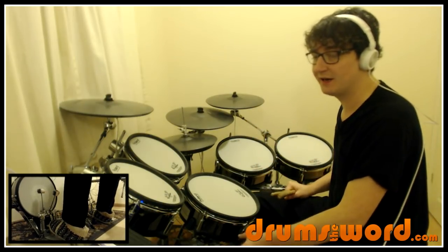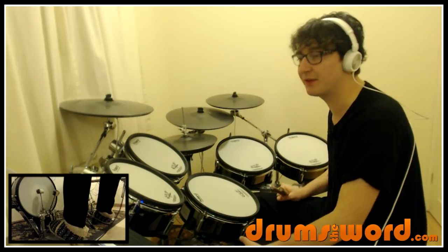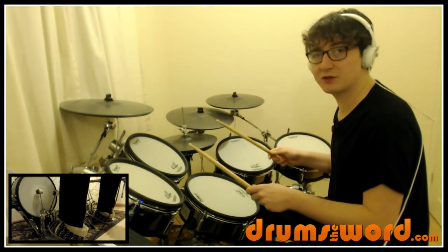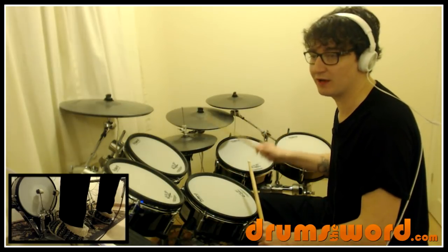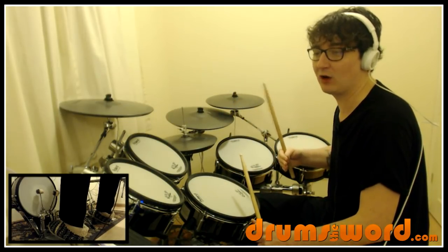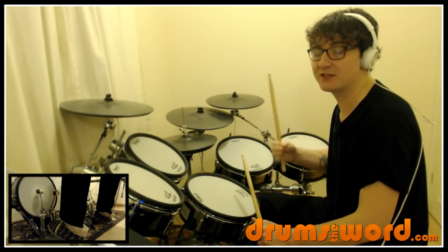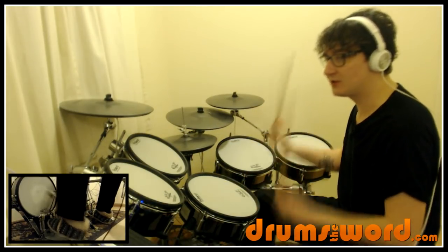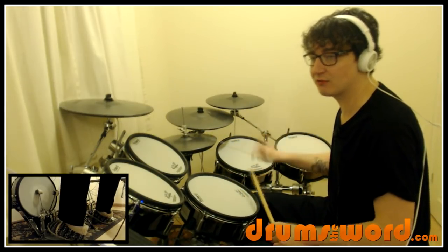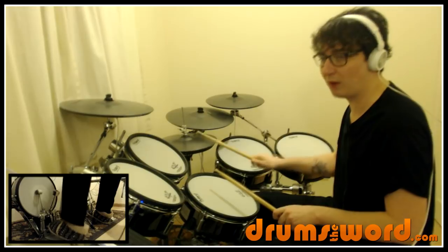Our main drum beat for the verses pretty much stays the same, but there are some improvisations with the bass drum. We're playing quarter notes on the hi-hat — one, two, three, four — snare drum on beats two and four, and the bass drum is falling on beats one and two, so beat two falls with the snare drum. We get two bass drums there: one, two, and then three and four and one.